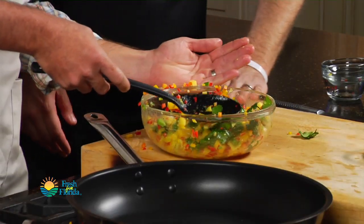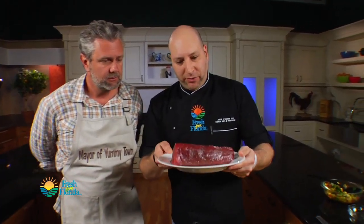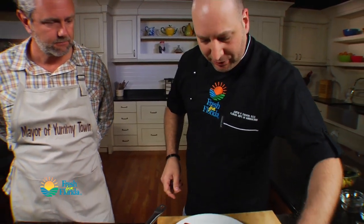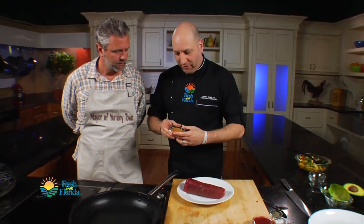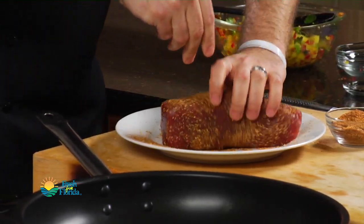So the next step — we have our tuna loin here and it's time to give it a spice crust. What I have here is just my favorite spice blend. You can use a Cajun spice blend or blackening seasoning, whatever your favorite spice blend is. We're just going to roll this in plenty of spice crust all around it.